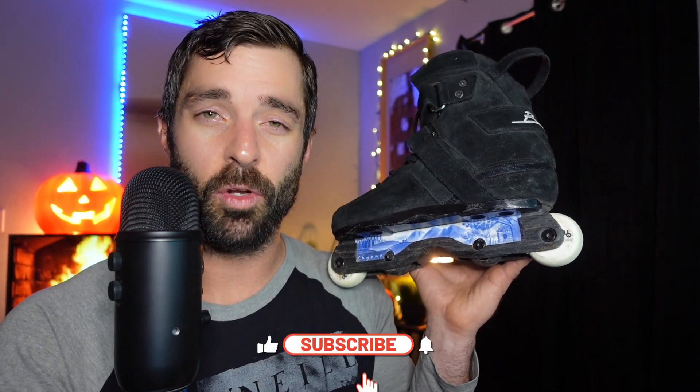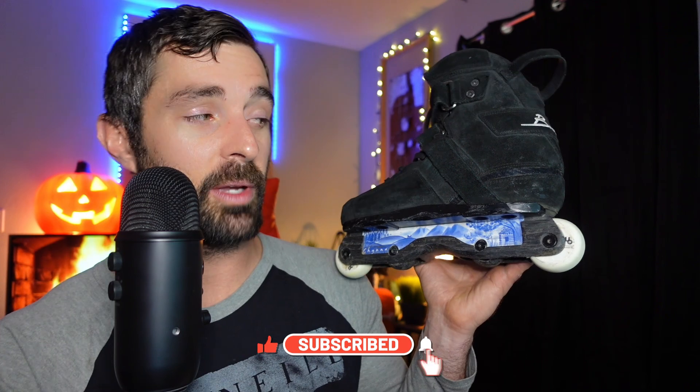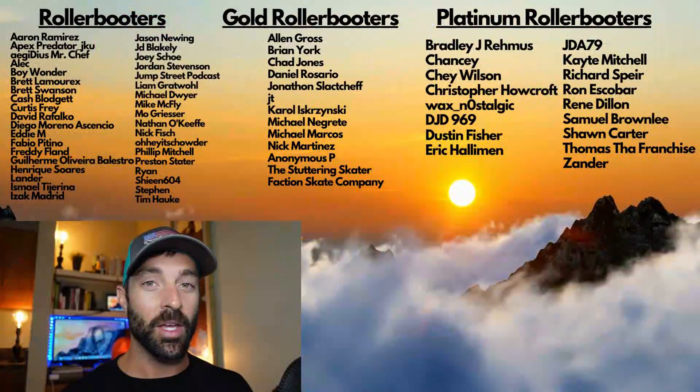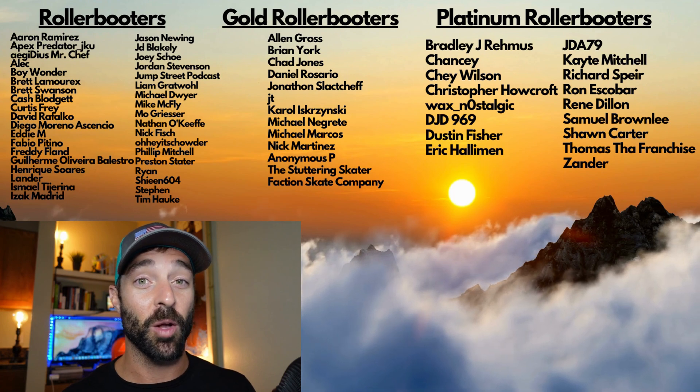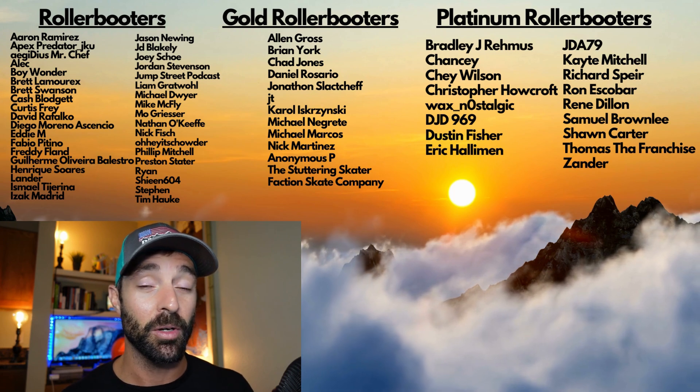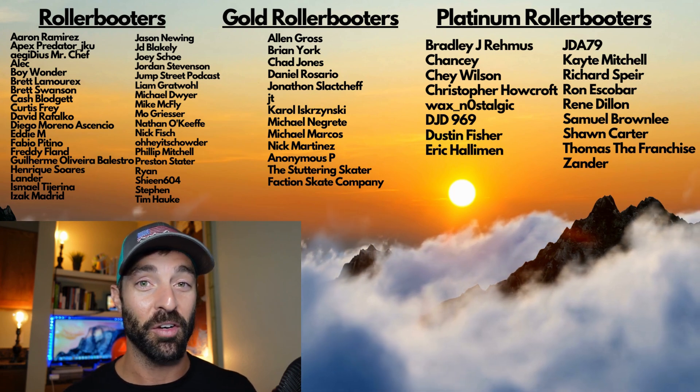I'm going to leave it there. If you want to check out Adapt, the link is in the description below. Thanks again to Zach Smith for letting me borrow these — I do appreciate it. Rollerblade fans, if you like the video give it a thumbs up and consider subscribing — it helps get rollerblading out to more people on YouTube. Thank you so much to my Patreon supporters — without your help this would not be possible. Check out the link in the description if you want to support the channel through Patreon.